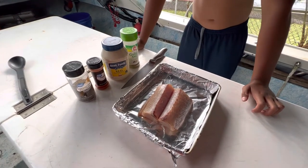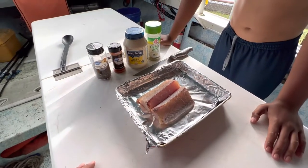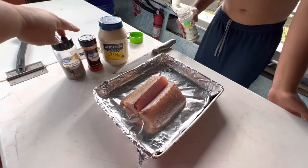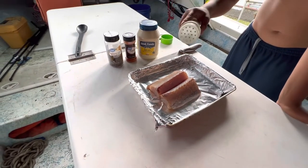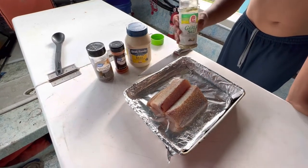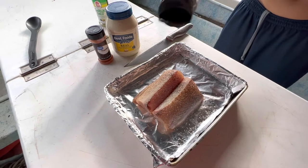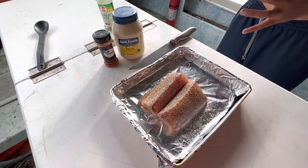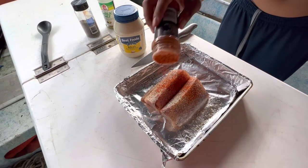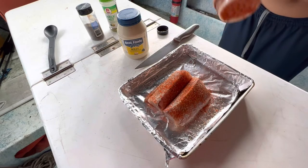Okay, so now we got the bloodline removed — nice fresh piece of ono. You can use any type of fish for this. Ono is one of my favorite fish; in Hawaiian we call it ono, the actual name is Wahoo. Four ingredients: garlic salt, mayonnaise, paprika, black pepper. First thing I do is season them up with a nice generous amount of garlic salt, then some pepper, then paprika — go heavy on the paprika, this is where all the unique flavor comes from. Cover it up pretty good until it's nice and red.